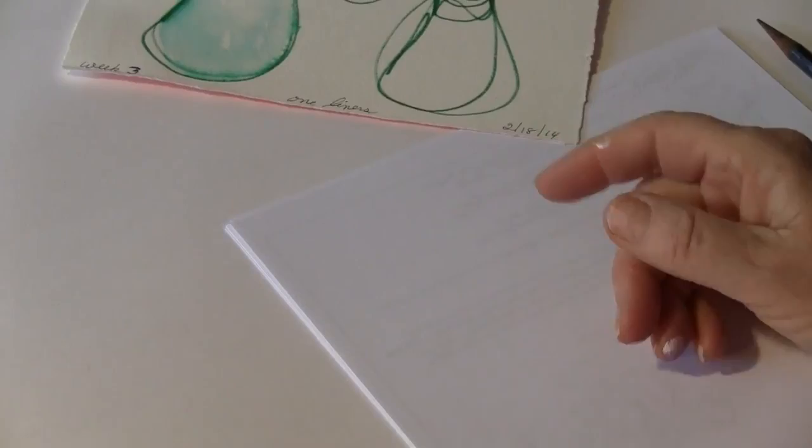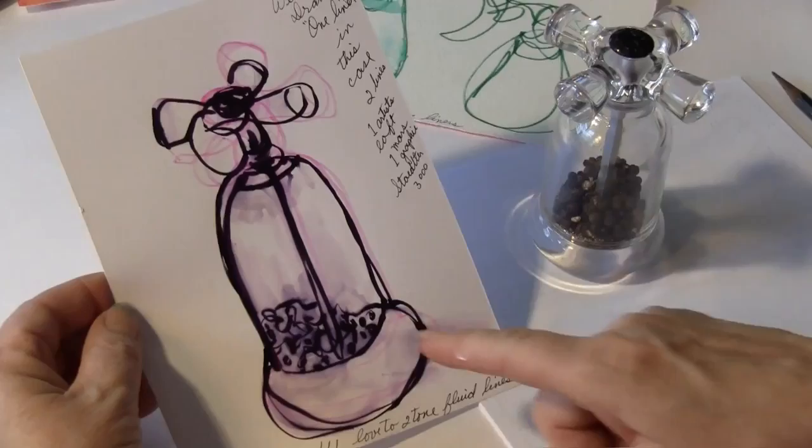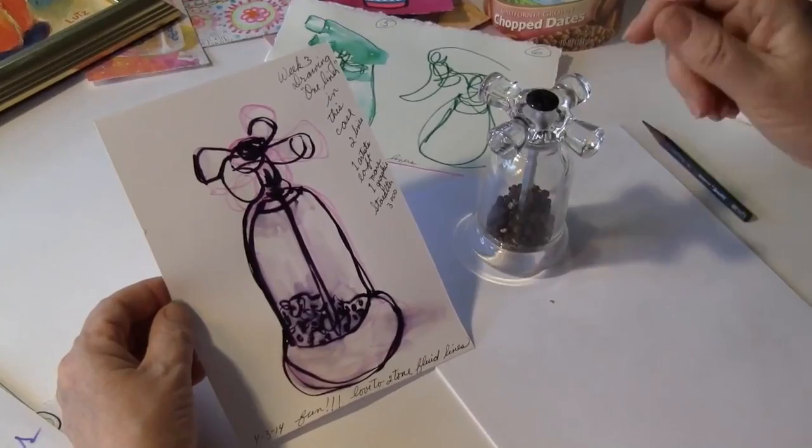Let me show you this example — this is the pepper grinder. When we did the one-liners or the rambling line, do you see how that's really an interpretation? When you do the rambling line, your hand is moving nicely like that, so you can sort of get the idea of doing it that way.